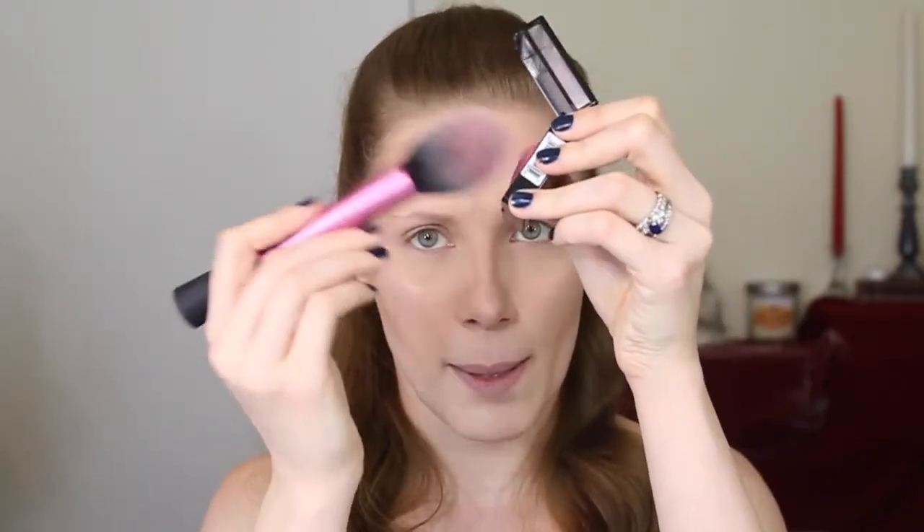I'm going to be using my NYX Baked Blush in Pink Fetish — it's gorgeous. Up close, it also has highlight and bronze tones in it, so it's really beautiful for a look that is primarily a bronze look. I'm grabbing my fluffy blush brush and very lightly tapping this on because she does not wear a lot of blush. You don't want a heavy blush look for this particular look, so just sweep it on top of those cheekbones.